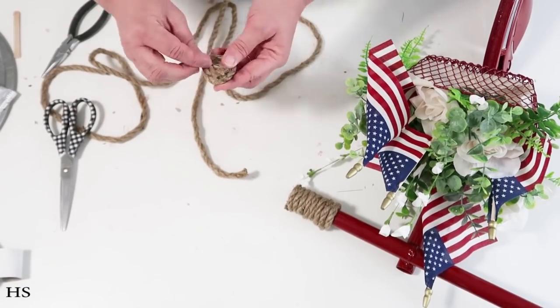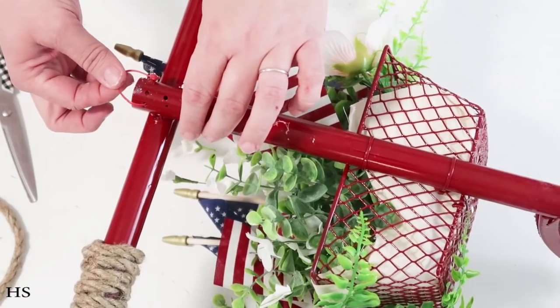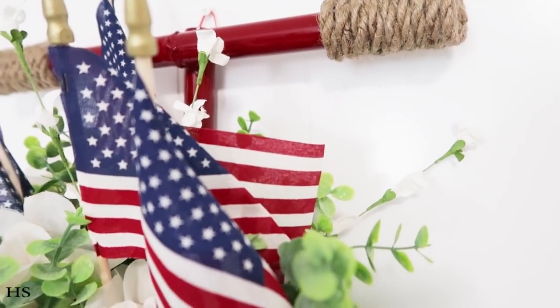I'm making a nice little rope circle that fits perfectly over the end of the handlebar. The last thing to do is add a zip tie on the back to hang it up.